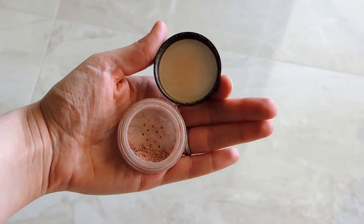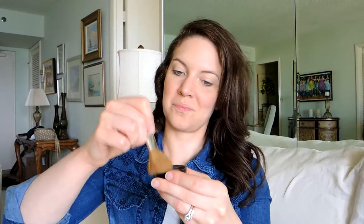Now I'm going to take my 'I Do Believe Your Blush' blush and put it on the apples of my cheeks as well. It's a pretty shimmery pink color. I'm going to brush it up into my hairline and down my neck too.